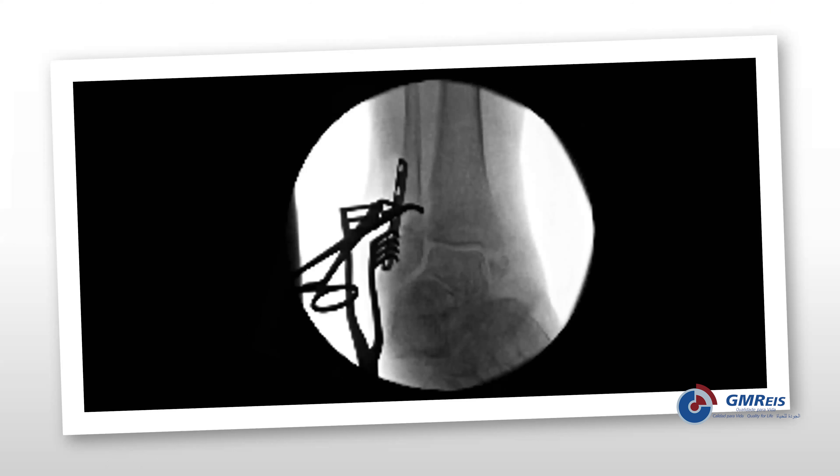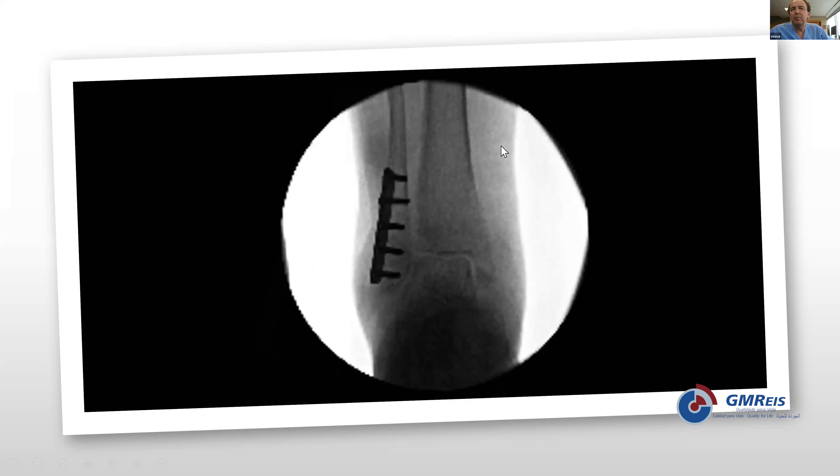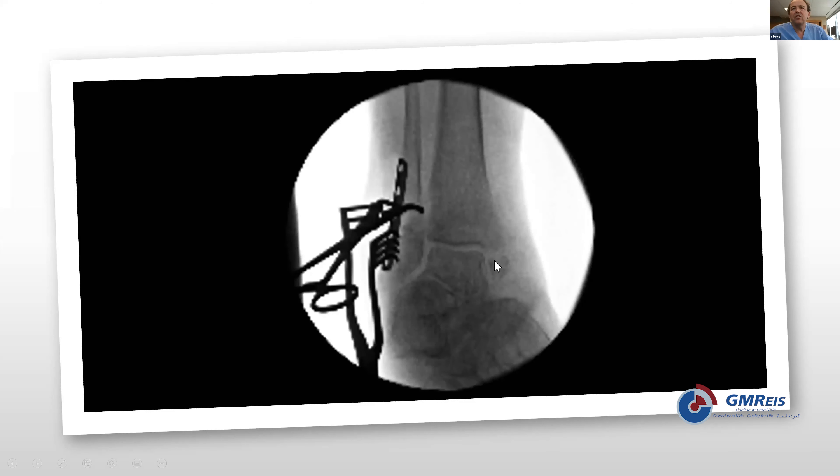Here's the intraoperative photo where we're using a one-third tubular locking plate. You can see that the fracture has been reduced with a clamp, and ultimately we secure the buttress-type fixation with locking screws and get a reasonable reduction of the joint. Looking back at the x-ray, the medial malleolus fracture is below the level of the axilla. This is a diabetic female with poor quality skin. My question to the group: do you agree with the approach, and should we or should we not fix the medial malleolus?